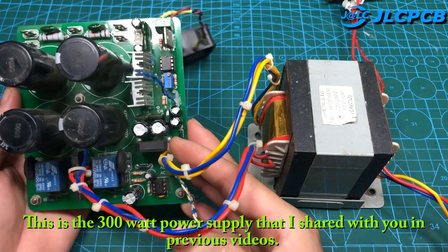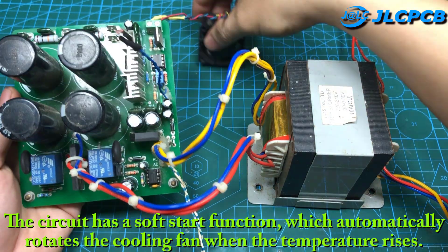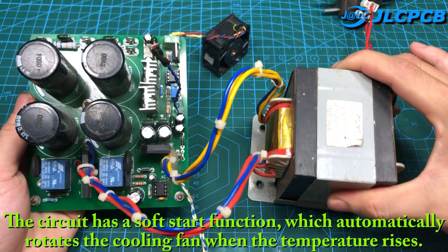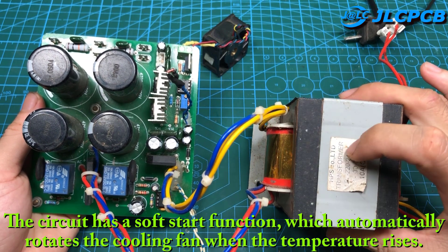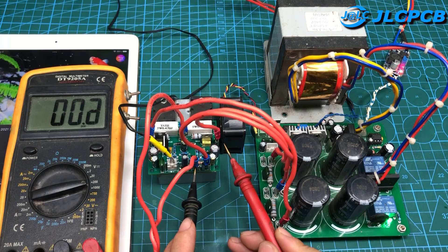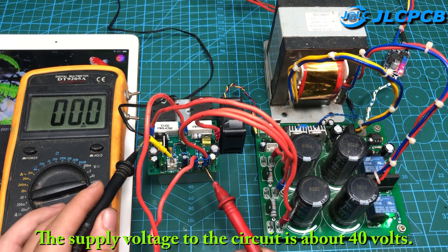This is the 300 watt power supply that I shared with you in previous videos. The circuit has a soft start function, which automatically rotates the cooling fan when the temperature rises. The supply voltage to the circuit is about 40 volts.